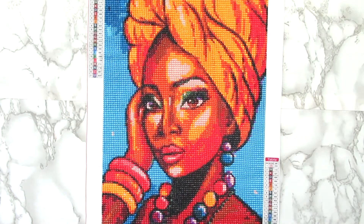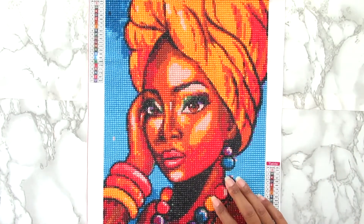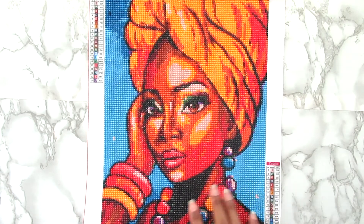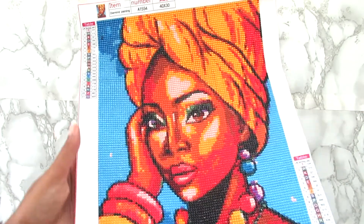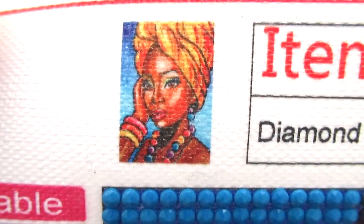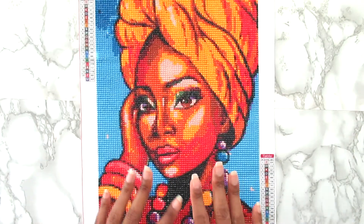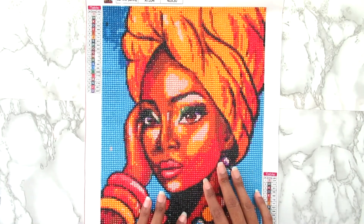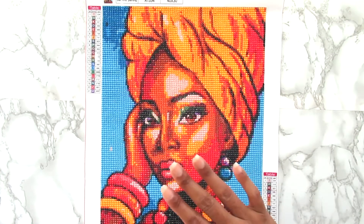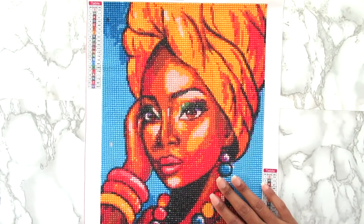Hi everyone, it's Whitney, welcome back to the channel. Today I have a finished diamond painting to show you. This is from Easy Craft Art — I'll have it linked down below. This is a 30 by 40, 21 colors, and on the site it's called 'African Woman.' I got this about two to two and a half weeks ago, and when I saw it in the unboxing I was in love with it, especially this orange color up in her headdress.